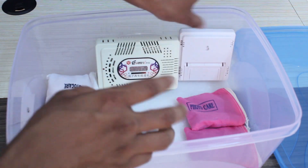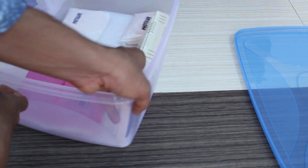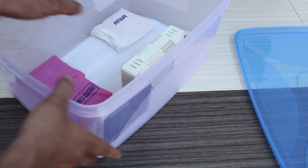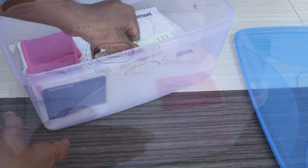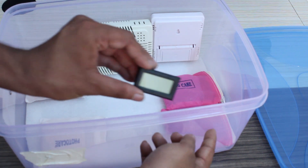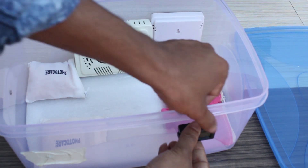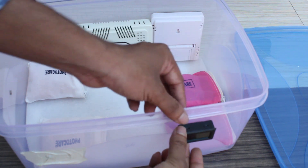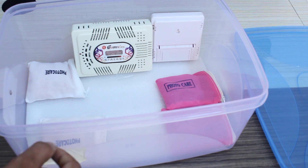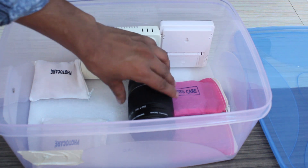If we put the dry box in the store, we will put the glue gun and use the battery. We are also using the airtight container.